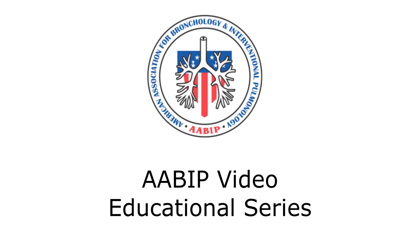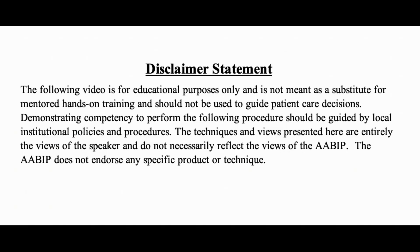This video will demonstrate the equipment that is used in the performance of the Monarch bronchoscopy and important details of each.